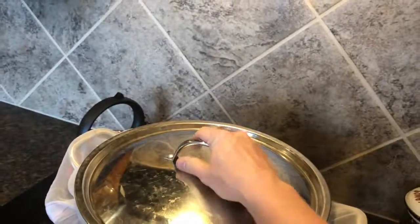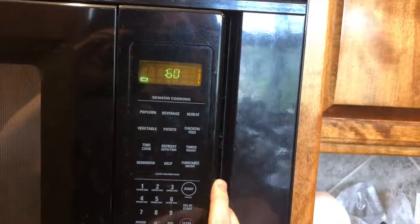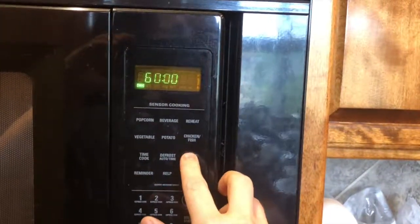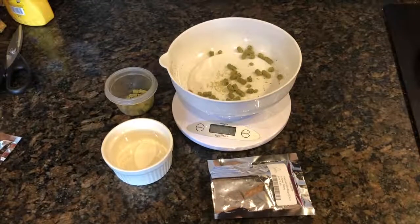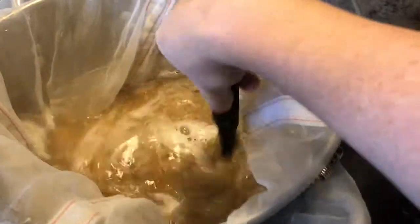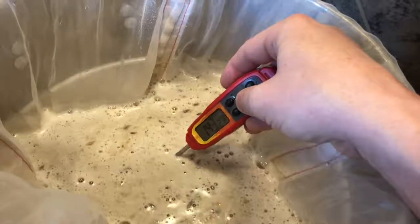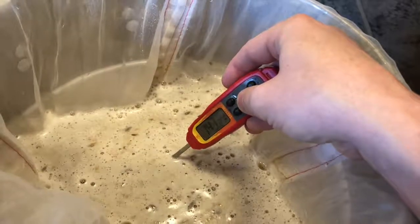Add lid and set timer for 60 minutes. Stir and check temperature every 15 minutes. Add heat for a few moments if needed.